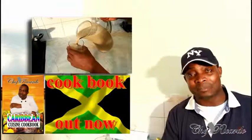Welcome back in the kitchen one more time with Chef Ricardo Cooking Program. Today we want to show you how you can make yourself a Jamaican Guinness punch — very easy and simple. Thank you so much for watching Chef Ricardo Cooking Program.